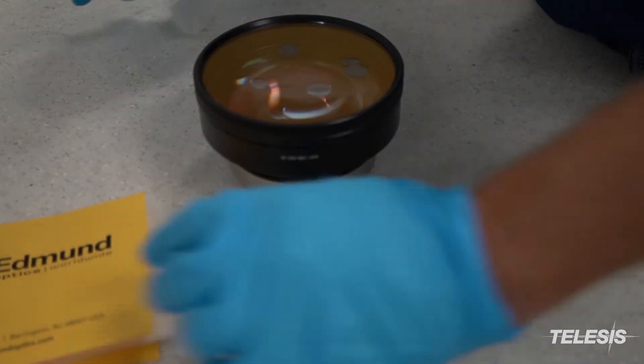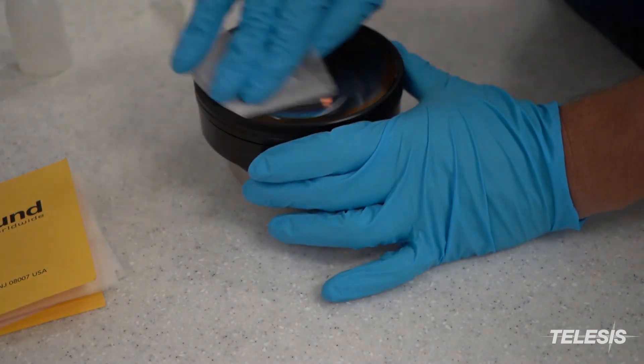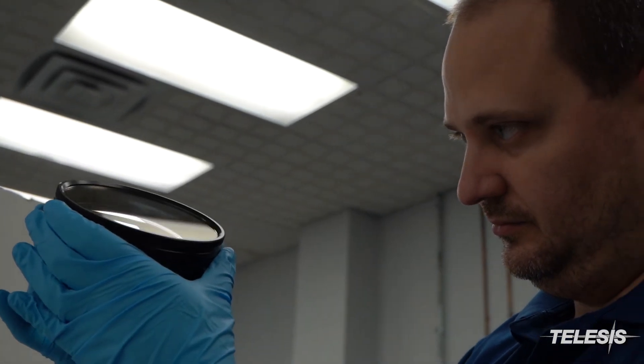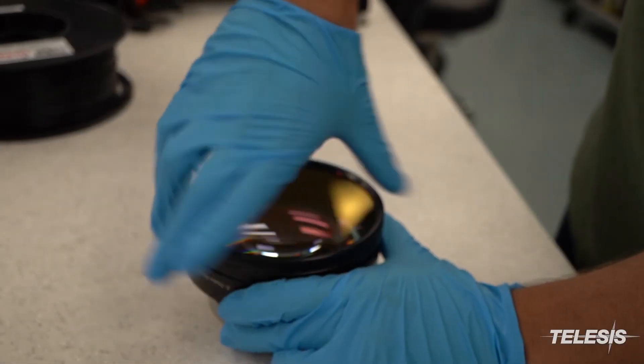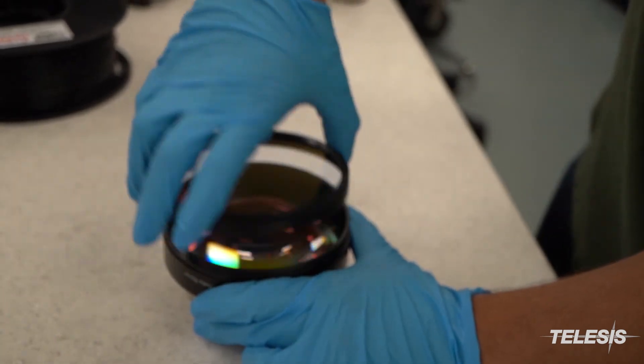Repeat these steps for the other side of the lens. Once complete, examine the lens under the light to make sure that it is clean and free of any debris. If there is damage to the lens, the protective lens cover can be removed and replaced.